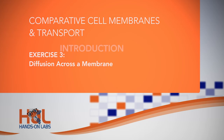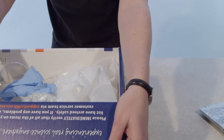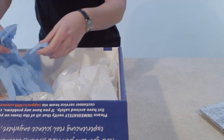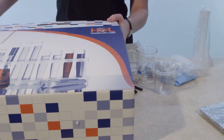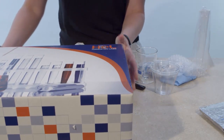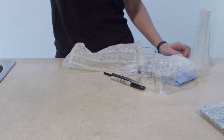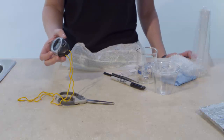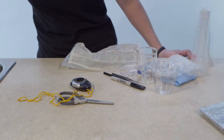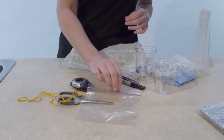In this exercise, you will investigate diffusion across a membrane. A glucose starch solution will be placed in dialysis tubing and submerged in a solution of starch indicator called IKI indicator. Then the solution in the tubing and the solution outside of the tubing will be tested with a sugar indicator called Benedict's reagent. Conclusions will be drawn about which substances diffuse into or out of the dialysis tubing.